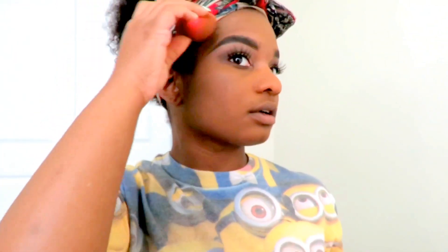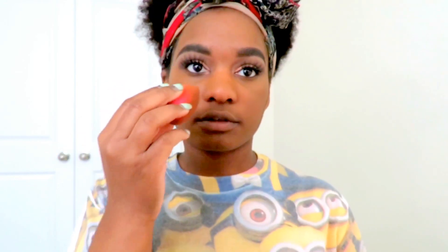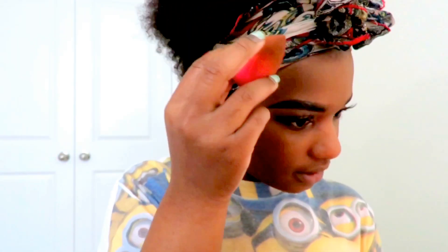What do you guys think? It looks fine to me. My face looks a little wet, but I like this foundation dry. I wonder if you're supposed to put powder on after, because you put it on first. Gosh, my face looks crazy.